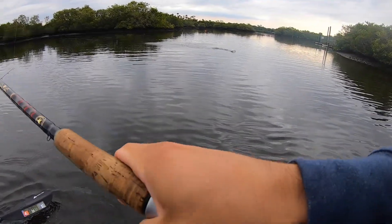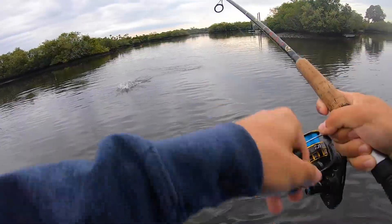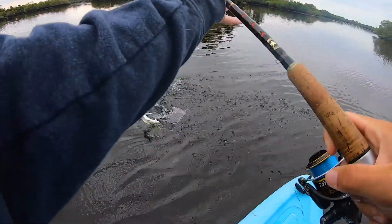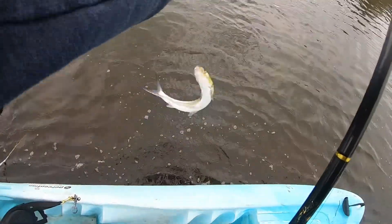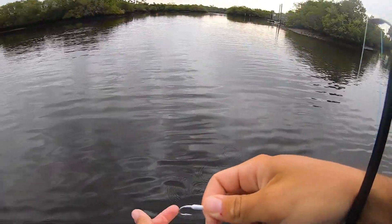Oh my gosh, I didn't even — dude, I think that's a ladyfish! Yeah, or a snook? Nope, it's a ladyfish. I didn't even get a chance to set up. These guys are always fun — come on man, they're going straight out. I don't think they're going out too far yet.